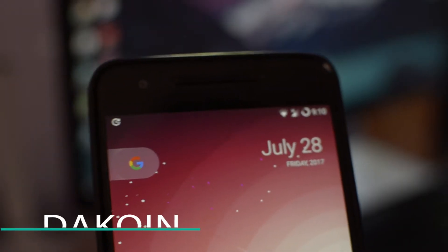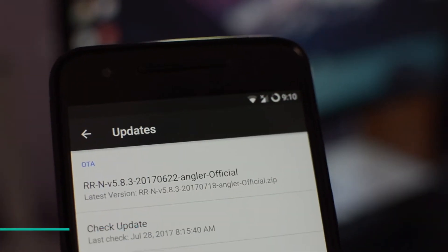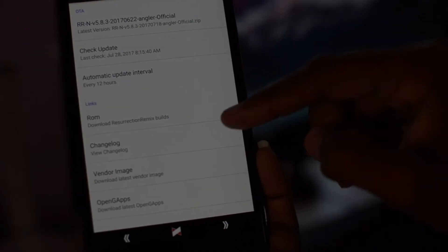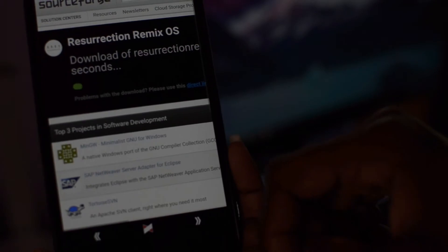Another thing I love is that it gives timely updates right inside the ROM itself, like an OTA. You don't have to go online to check for new updates — it pushes them out instantly. Whether you're on the nightly, weekly, or official build, it pushes the update to you and you can download and install it straight from the phone. No computer needed; everything is done on the phone.